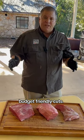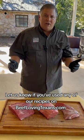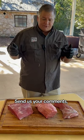Remember, these are nice budget-friendly cuts. Please let us know if you've used any of our recipes on beeflovingtexans.com — send us your comments and let us know how they turned out.